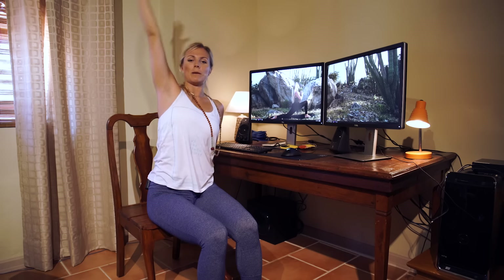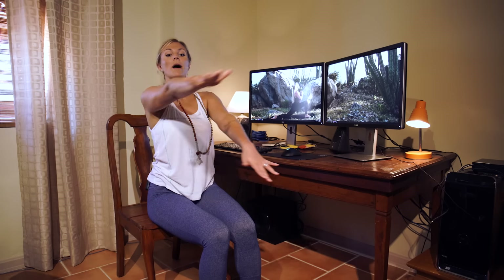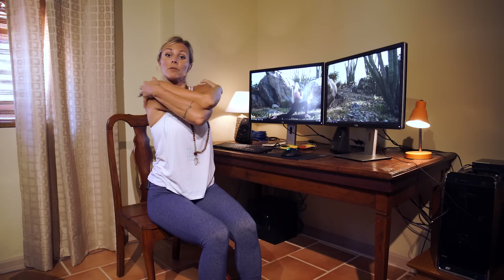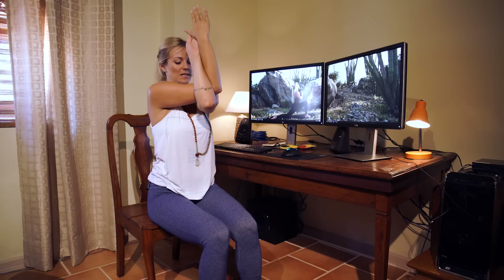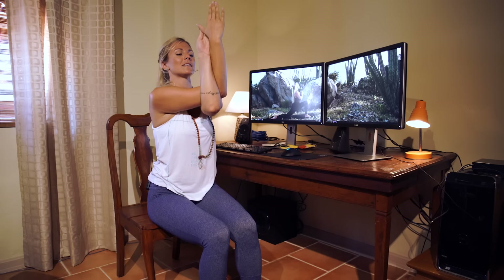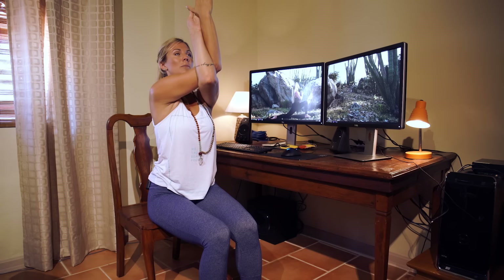Beautiful, make your way back to center. One last thing — wrap the right elbow on top of the left, give yourself a big hug, and then connect the tops of the hands or the palms of the hands to center. Drop your shoulders down and inhale to lift the fingertips up a little bit higher.